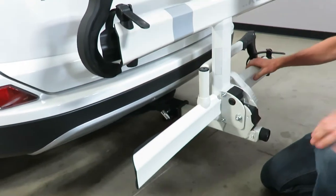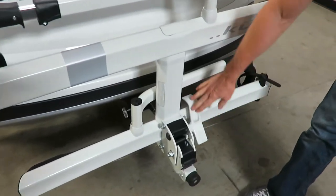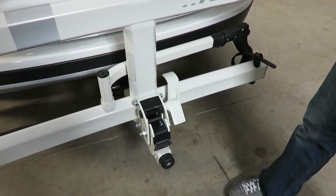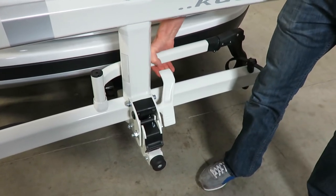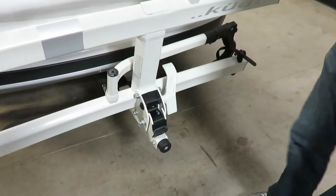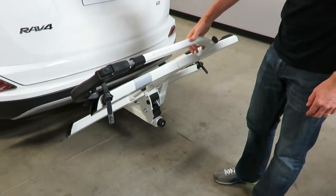With that locked in place, we can look at some other parts of the rack. We have this lever, which allows for release from the stowed position into the carrying position. That lever can be activated in two ways: one, by grabbing it with your hand and lifting, and two, you can use your foot to activate it — whichever way works best for your situation.